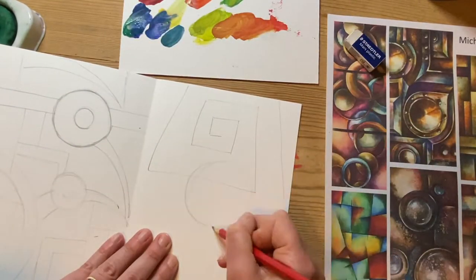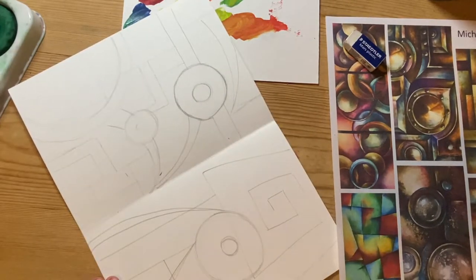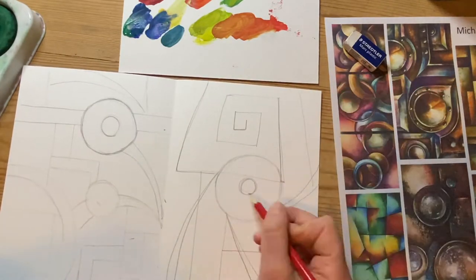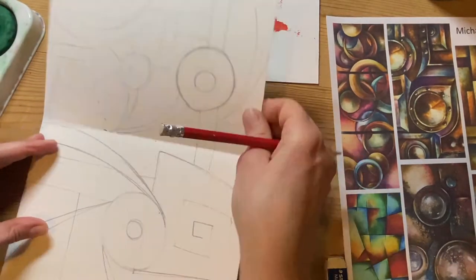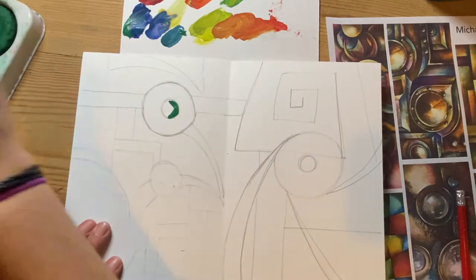I'm going to do a second one. I've got a choice of compositions to work from — I might paint my favourite first, or paint them both. I don't know yet; it depends how much time I get. Once I've got my compositions, I'll be ready to paint those.